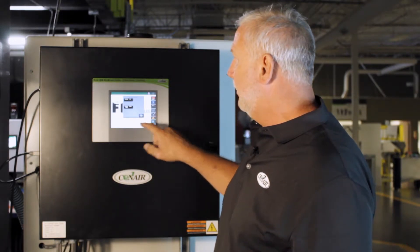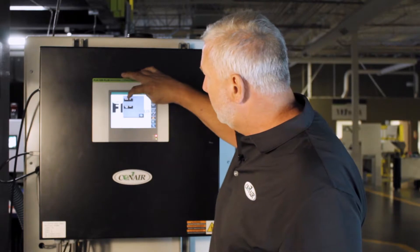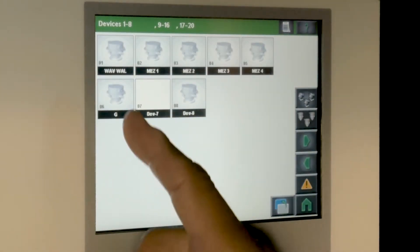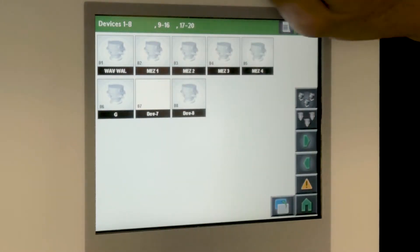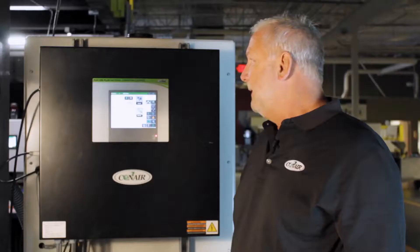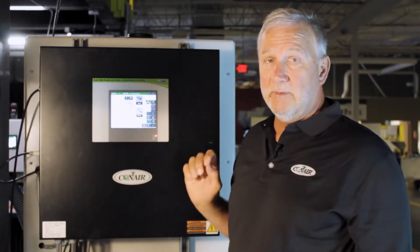In this case, I'll pick the receiver group — the very first group, one through eight — and then choose the receiver that is operating wave. In this case, we have what's called the wave wall. So we pick that receiver, and this takes you to the receiver screen.